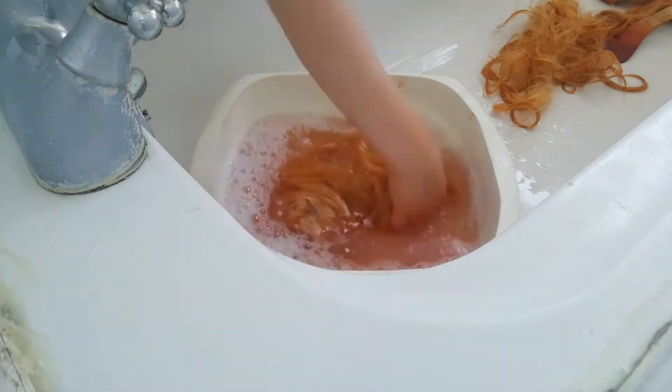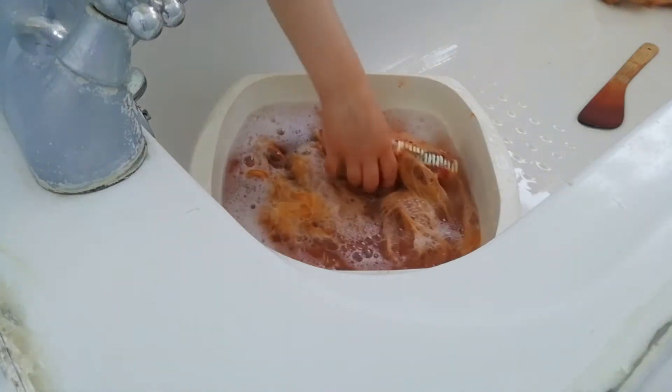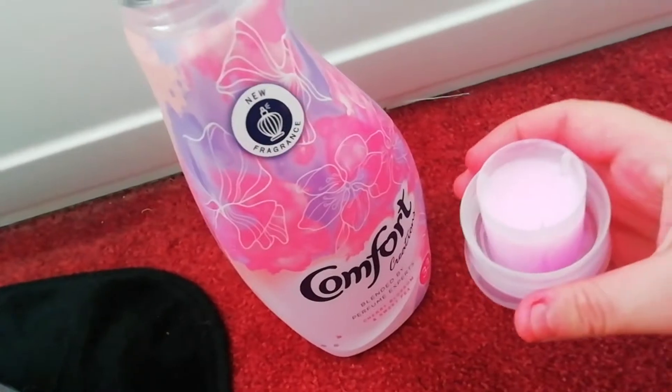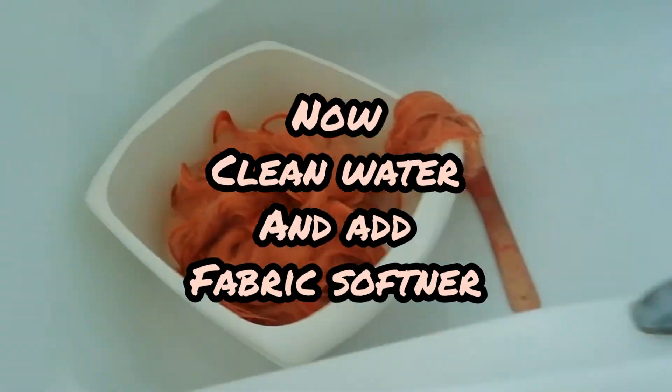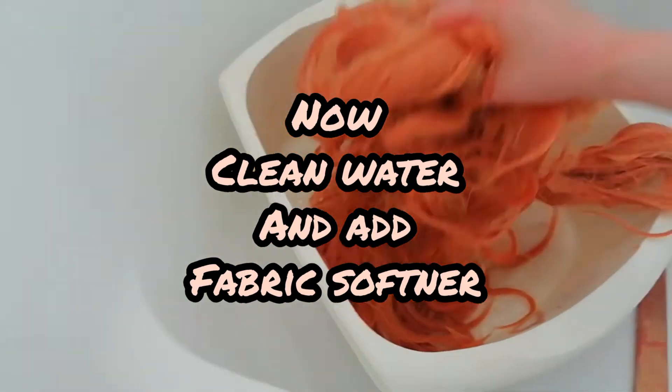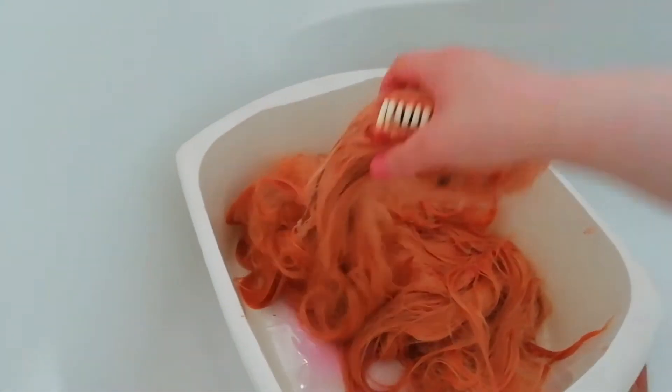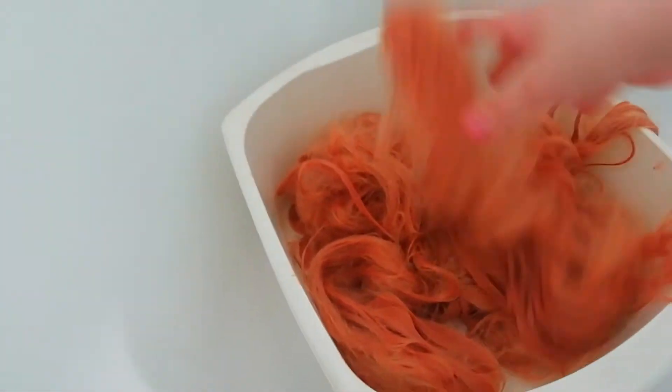Now we're going to want to wash this with liquid laundry detergent. Okay, so let's go.